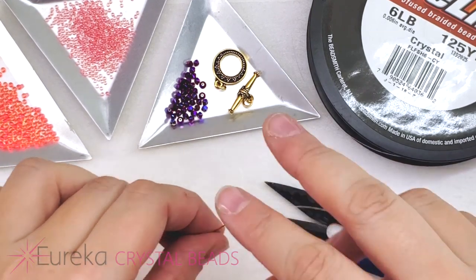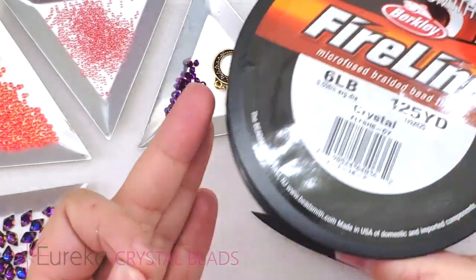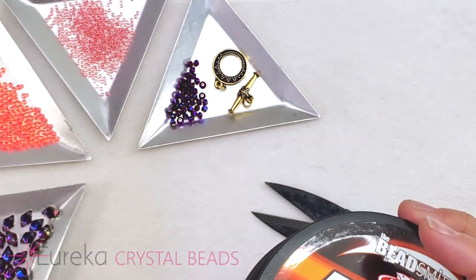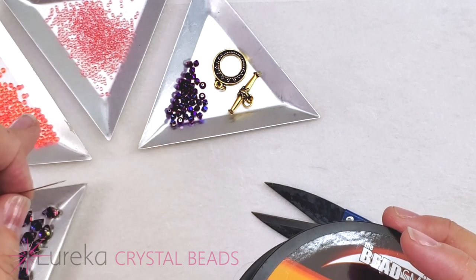As far as other supplies, I have some fireline here — this is 6-pound fireline. I'm using crystal since my colors are a bit light and transparent, so I don't want a darker fireline running through those beads where it might be seen.